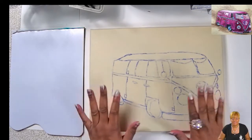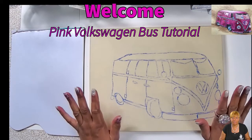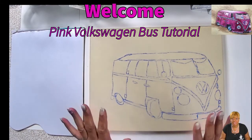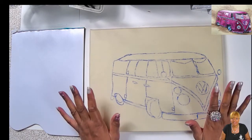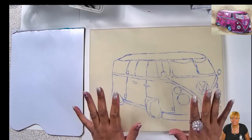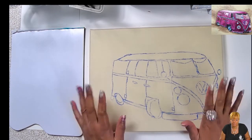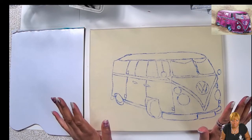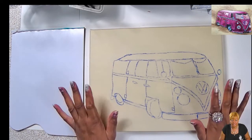Let's go ahead and get started. We're painting a Volkswagen bus and I'm so excited about this painting. I usually don't paint cars or vehicles, but I thought this would be so much fun. I've always, always wanted a Volkswagen bus. If I can get someone to fix one up for me and make it pink and cute on the inside — but anyway, let's talk about my materials.